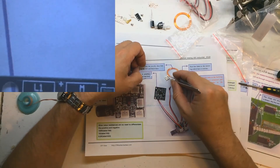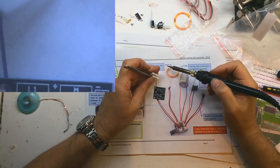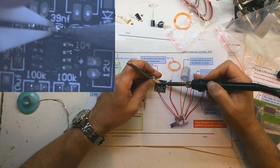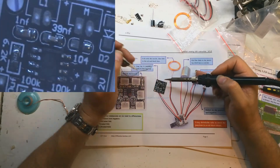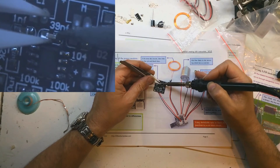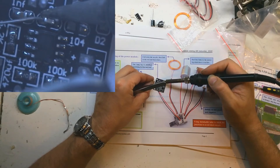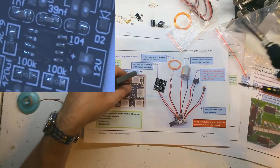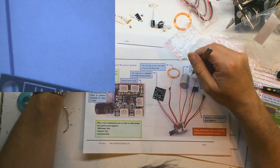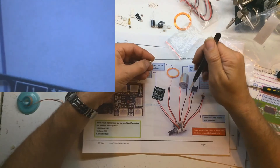39 nano here. I like to put it sideways — it doesn't really matter. 104 capacitor — capacitor 104. There we go.